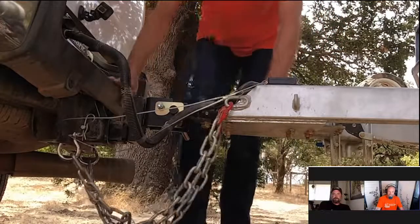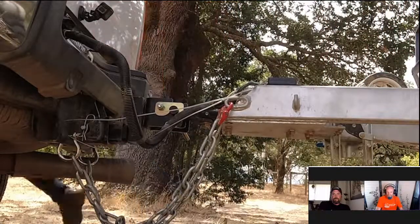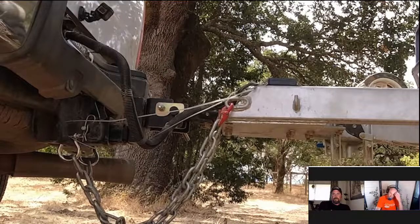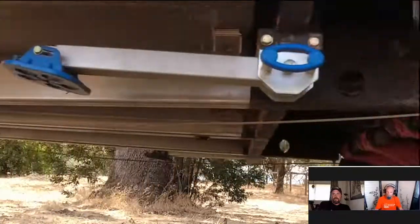That's the breakaway cable with a 7-pin connector. You can see I'm stepping on it making sure absolutely everything is connected. We'll pull away and get into some more finer detail.